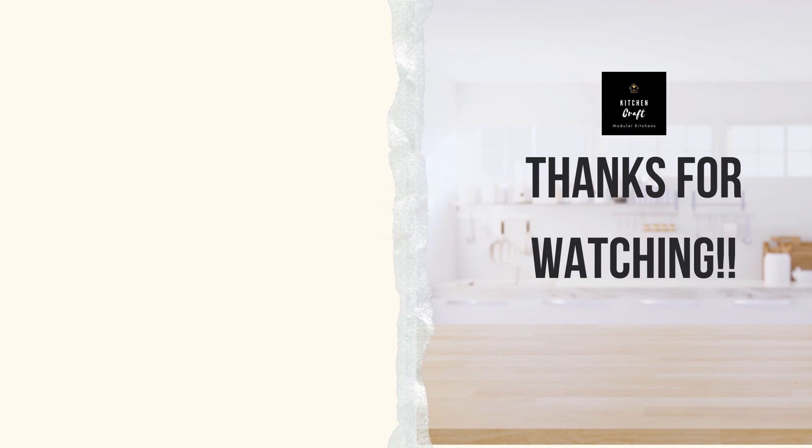With this, I will finish this video. I hope this video has helped you. If you have any questions or doubts, please write them in the comment section and I will try to answer them. I will also put my email in the description box for any kitchen work inquiries. Thank you for watching, guys.